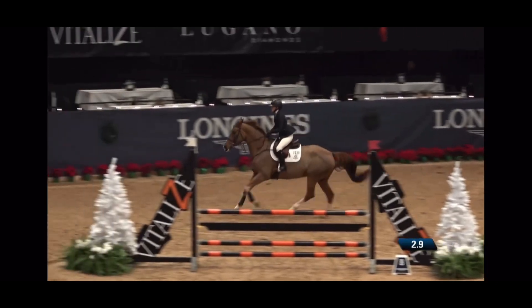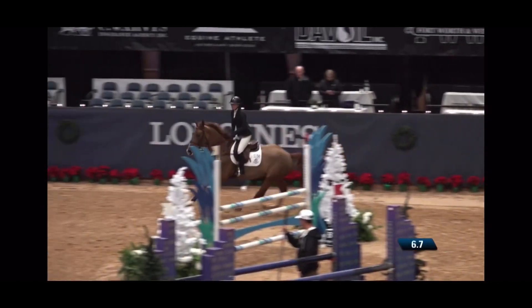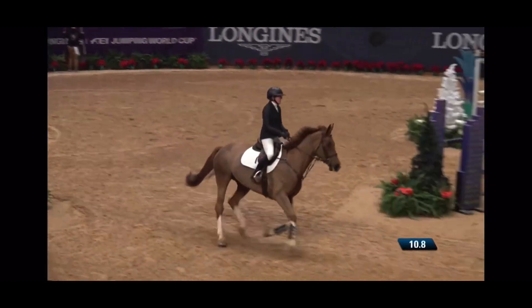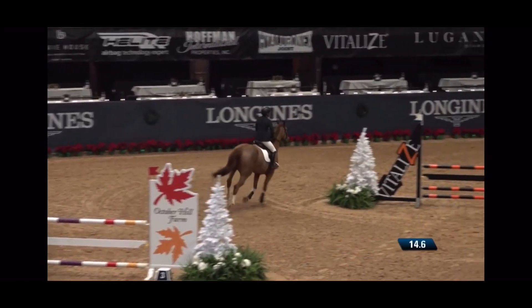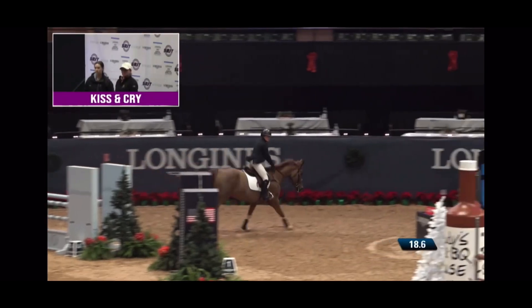First jump was very nice. Open 7 here, very well done. Right here we got our canter back and I was very happy with this pace. We were able to find the vertical down to another 7. She covered the ground very nicely.